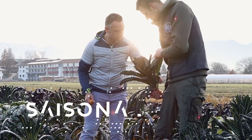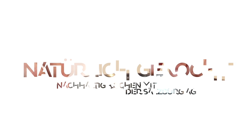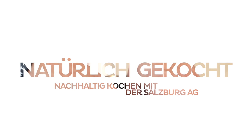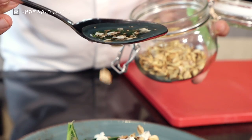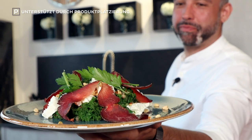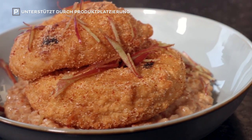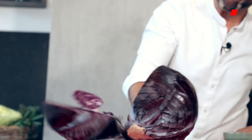I'm going to cook with you today a nifty, herbstliches 3-Gänge-Menü. We have a challenge from Bettina, our Kräuterfee, with specific products we should use.